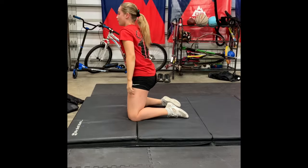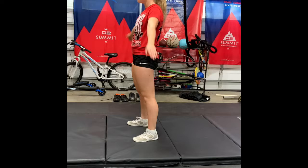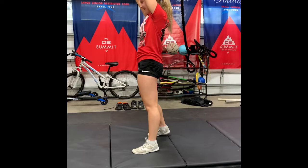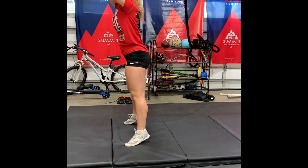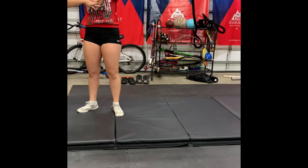Then Emma's going to demonstrate standing from her feet. The goal is going to be to do five in a row. Hands are up. Some of you guys may be a lot more flexible, especially you flyers. But everybody — this core control, strength in your back, strength in your legs is super important. She's going to shake her arms out and relax for just a minute.